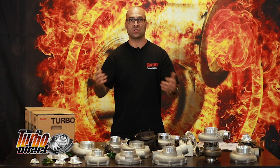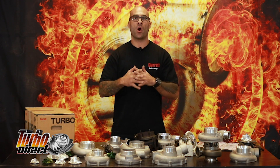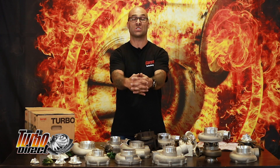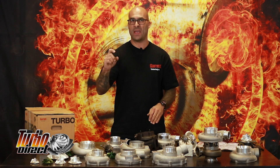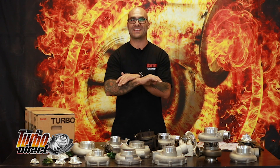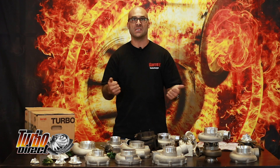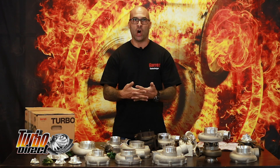I want to give you some examples and share some posts I found on Marketplace in South Africa by people advertising turbochargers, whether they are aware of it or not, as genuine Garrett turbos with a massive price when in actual fact they are nothing near a genuine product. Today I want to approach a specific model Garrett turbocharger known as the GT3582R.